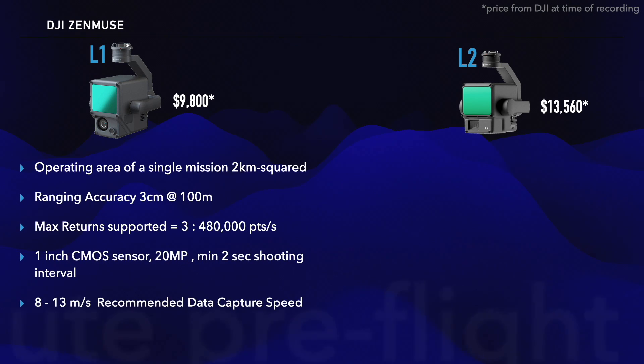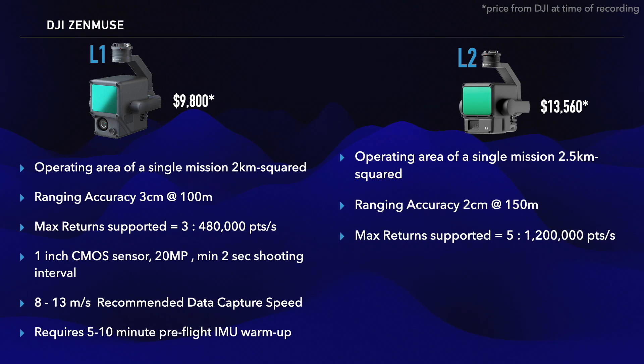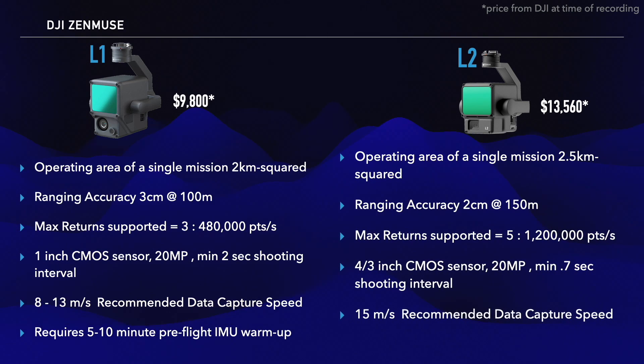The L2 supports up to 5 returns, up from 3 on the L1, which hits 1.2 million points a second, resulting in an even better vegetation penetration.